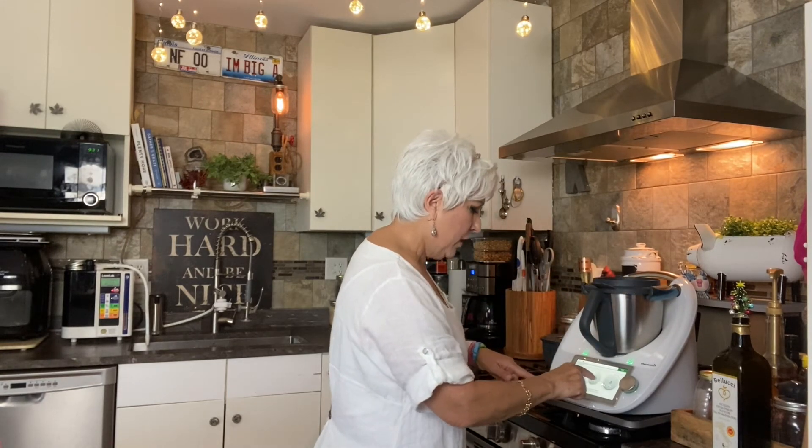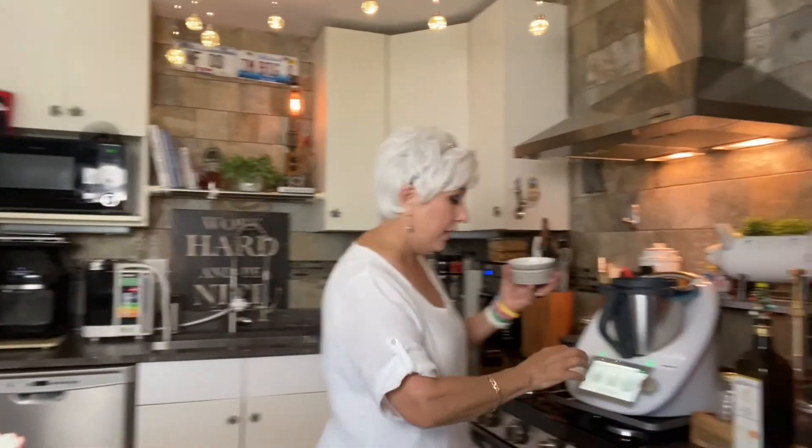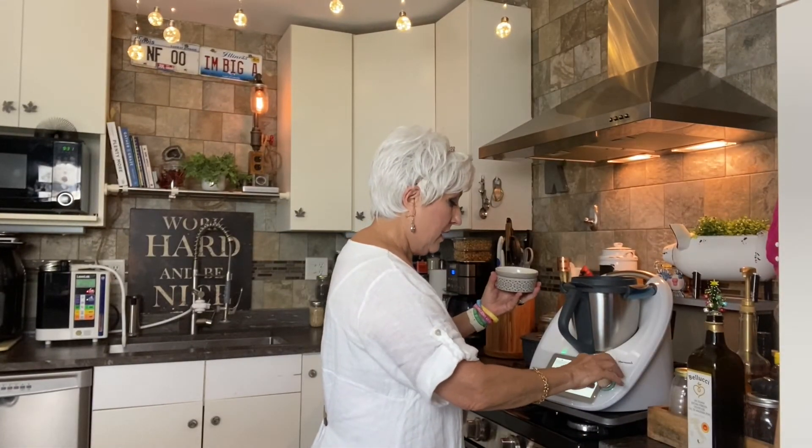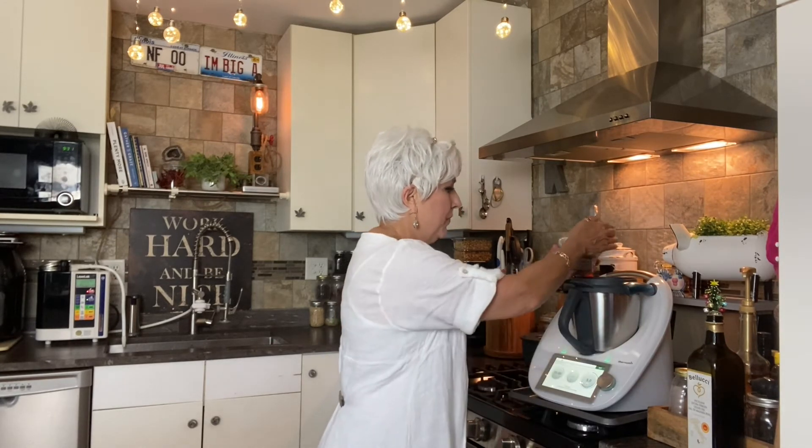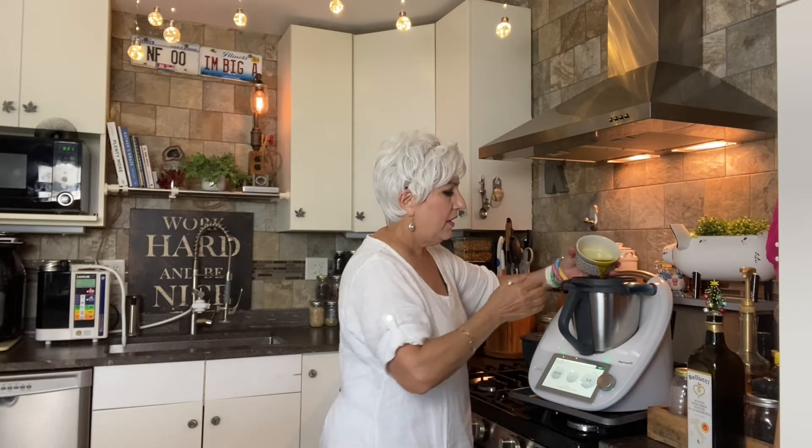For one minute we're going to turn this to speed five and drizzle in the olive oil. That is going to incorporate everything — this is called emulsifying. And now we're done.